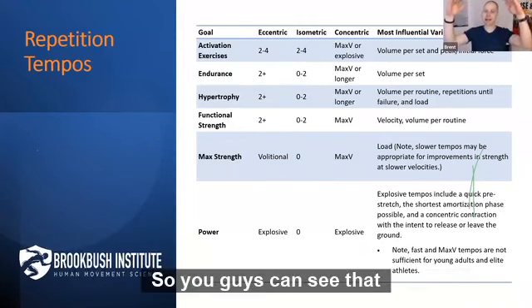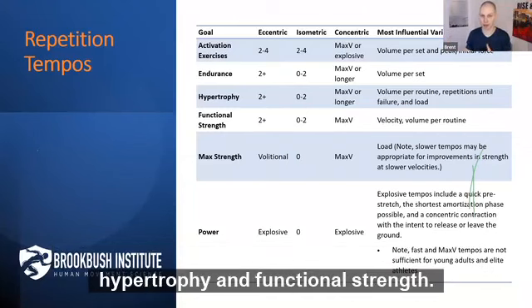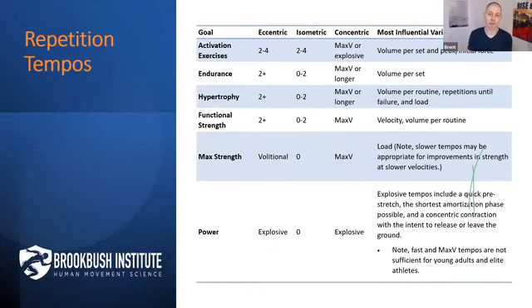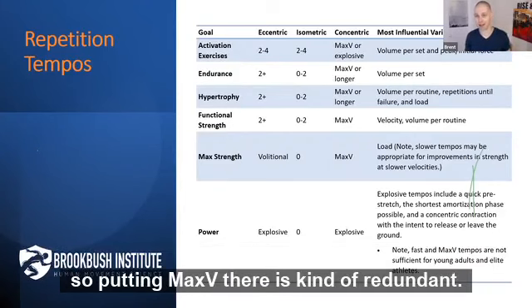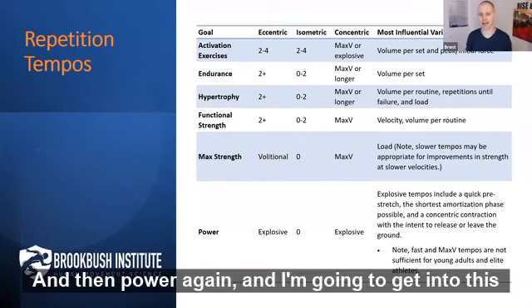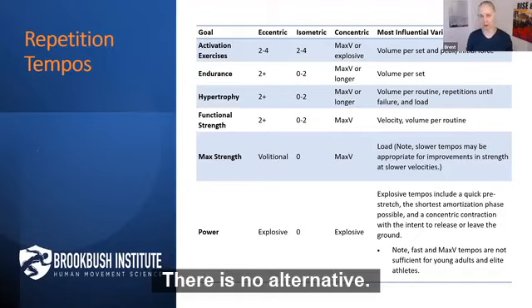These tempos are pretty similar for activation exercises, endurance, hypertrophy, and functional strength. Max strength is actually really simple — it's a self-selected tempo, volitional max V. People are going to go as hard as they possibly can on the concentric anyway, so putting max V there is kind of redundant. And then power is explosive — it has to be explosive. There is no alternative.